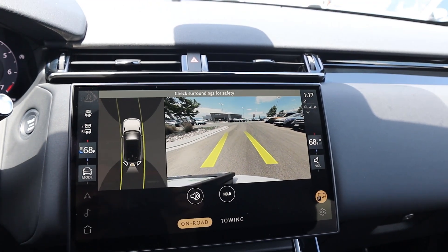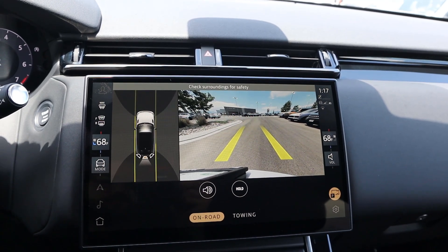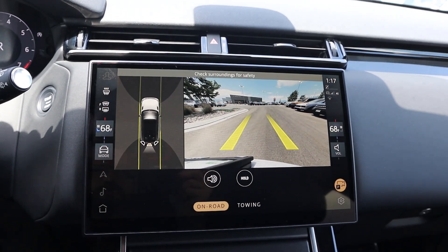We've got a backup camera with trajectory lines that turn with the steering wheel, and the resolution with the camera system is really solid overall.